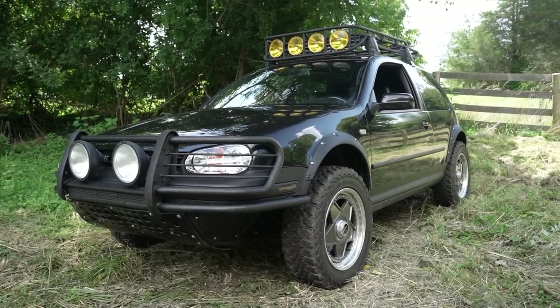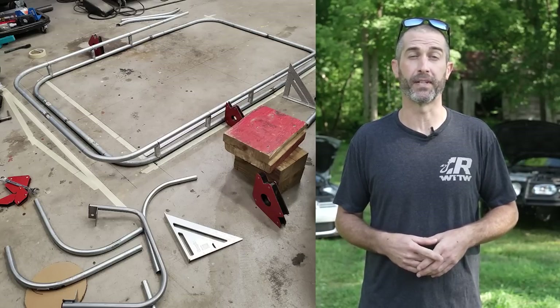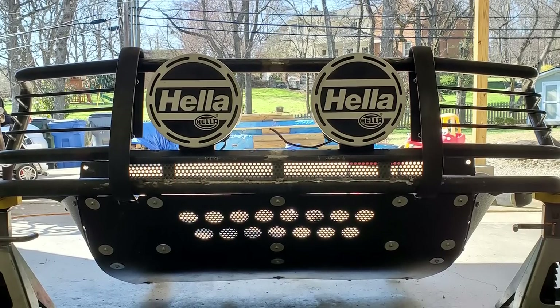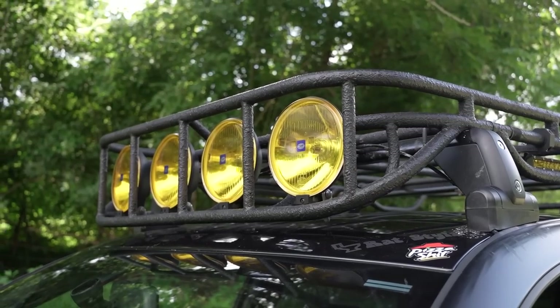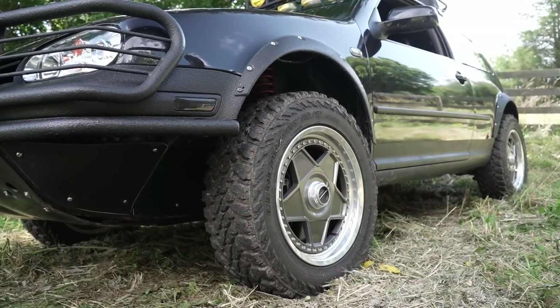Basically it's all DOM inch-and-three-quarter tubing with a tubing bender in the garage. Everything you see is just me sitting down and figuring it out — a lot of failures, a lot of mess-ups. I basically looked at attachment points to the frame, tied in the original reinforcement underneath. It's all custom: fit it, tack it, make sure it fits, weld it, then put some roll-on bedliner on it to make it durable and cover up any flaws and mistakes.